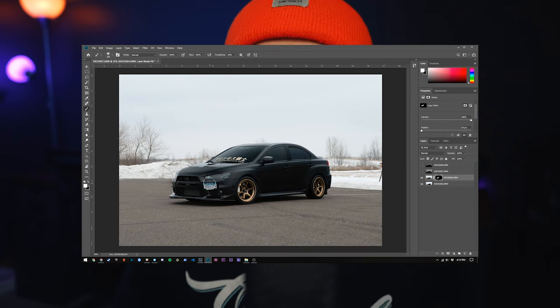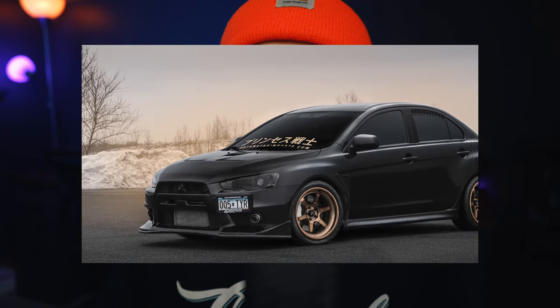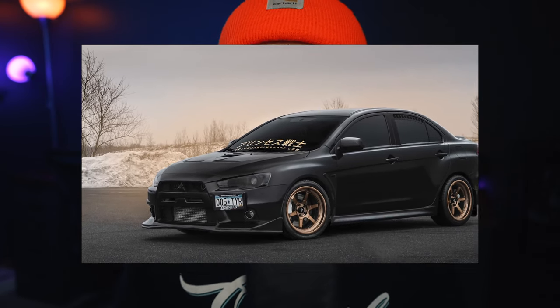I actually showed this a little bit in my previous video where I did a time-lapse edit of a photo I took of my Evo just outside my house. So I hope you learned a little bit about what a circular polarizing filter can do for you in automotive photography and photography in general — especially if you do landscape. It can really help with skies, water, glass, and especially architecture like skyscrapers.